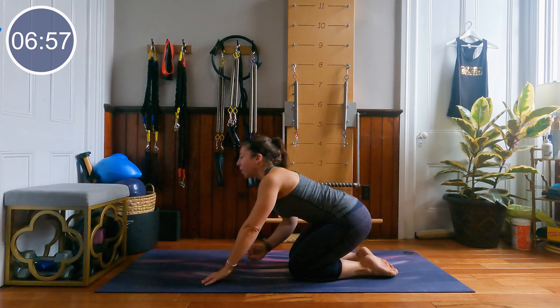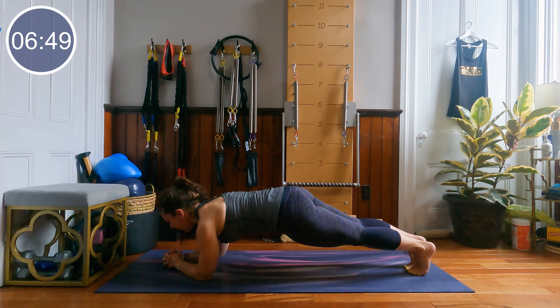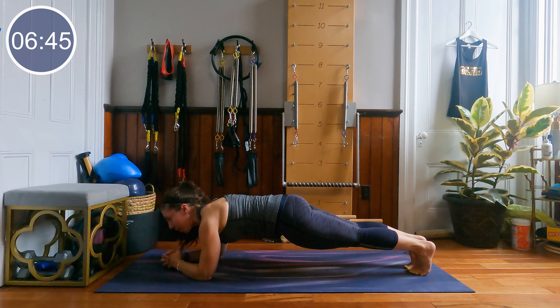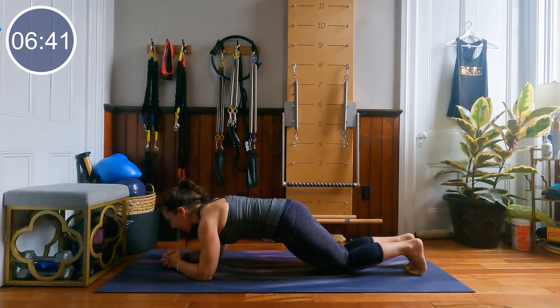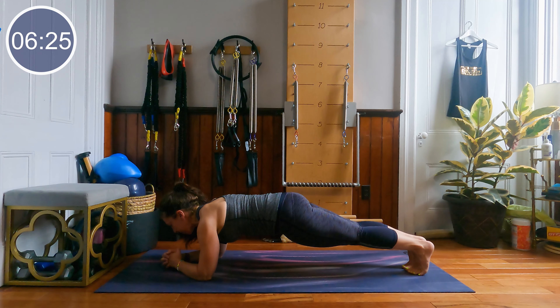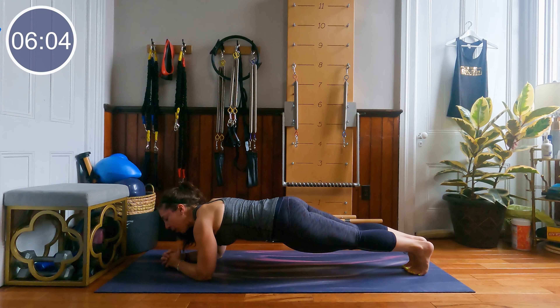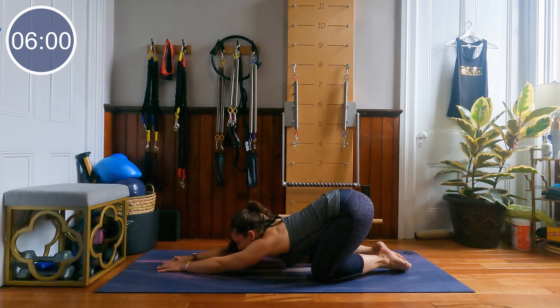Beautiful — coming onto our forearms for a forearm plank. Elbows under shoulders, knees down or knees lifted. Nice long spine, chin is lifted. Option for knees to be down on the ground. If your knees are lifted, drop those heels back to the back edge of your mat. Hips are parallel to the floor. That's your 10 seconds to come. 5, 4, 3, 2 and 1 — knees down, sit back to your heels for a moment.